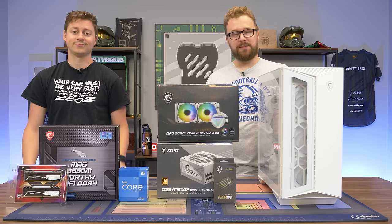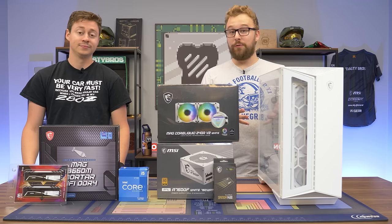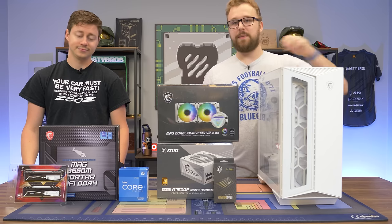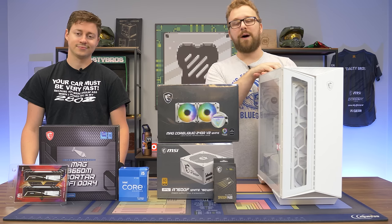MSI reached out to us and was like, hey, we don't care what you do with the PC, we just want you to build a very beautiful computer featuring our awesome white MSI products like this case, cooler, power supply, and the storage device they sent over. It looks really nice, so big thanks to MSI for sponsoring this build.